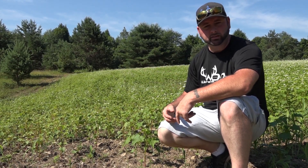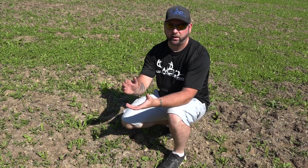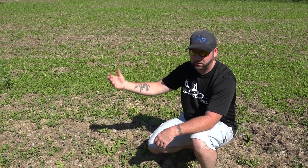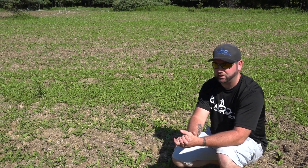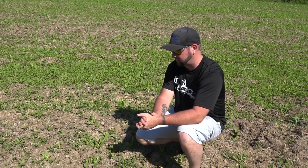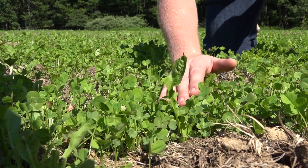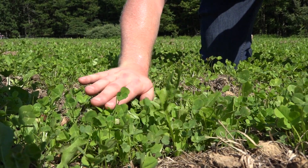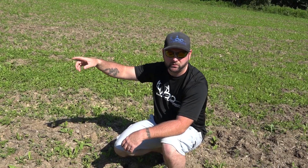Now we're standing over one acre of a clover and chicory mix. Looks like everything is coming up nice — it's about three weeks old. You can see all the clovers and all the chicory coming in. When we're done here we'll take you guys over to the sunflower, sun hemp, and cowpea kill plot.